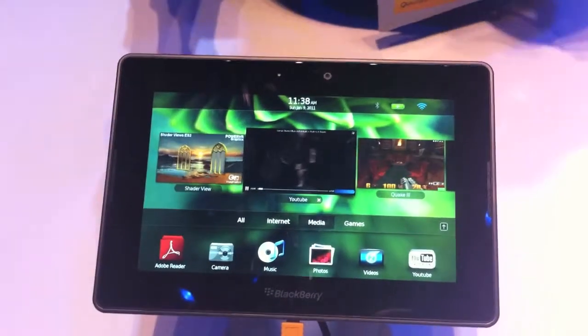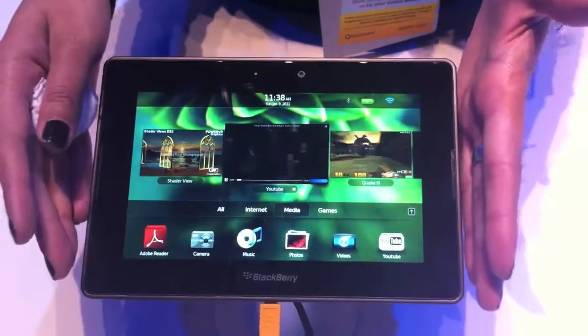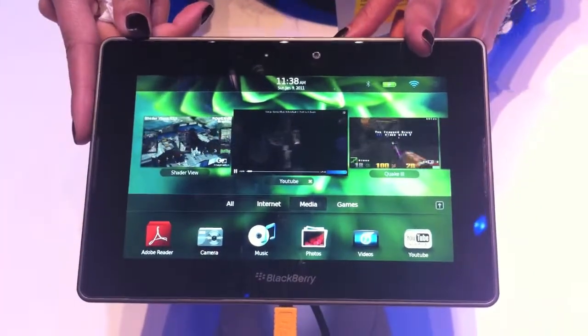If you have a BlackBerry, you can bridge your BlackBerry to the device and use it for its applications. They're showcasing the bridge demo in the other room. You'll get email access, but no phone functionality because this is Wi-Fi only.